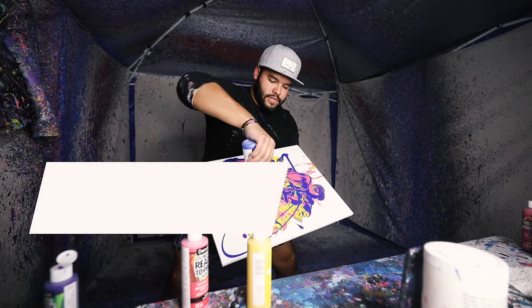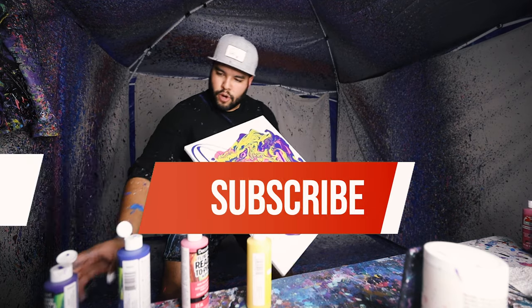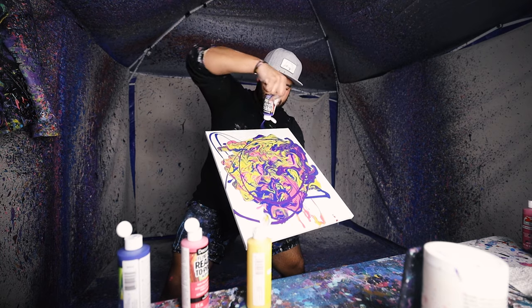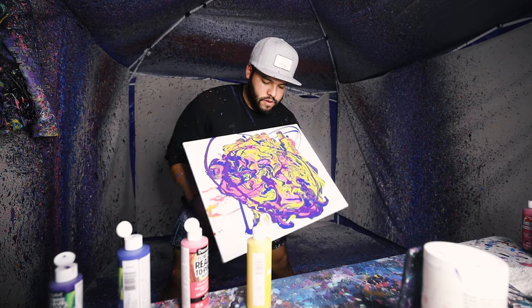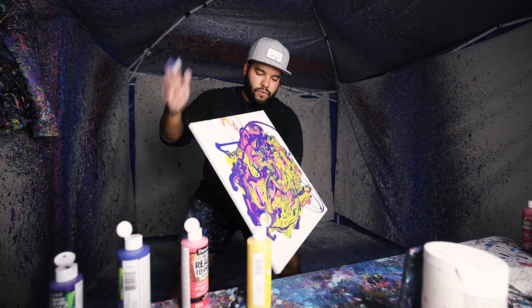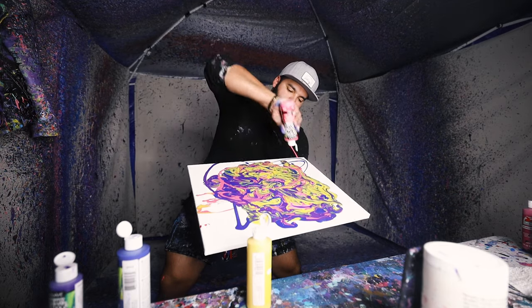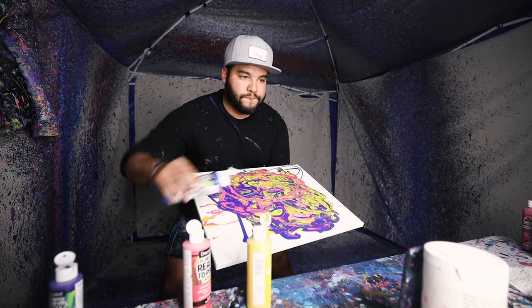Let's do a little bit more blue on this side, just like that. I think we need more purple, just like that. I got to be careful that the yellow doesn't mix with the blue and make green — we don't want that. It might. Frick.